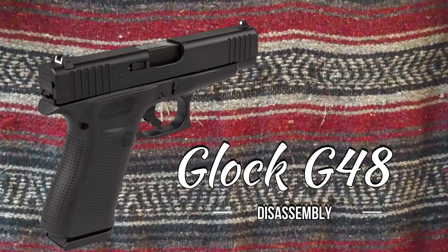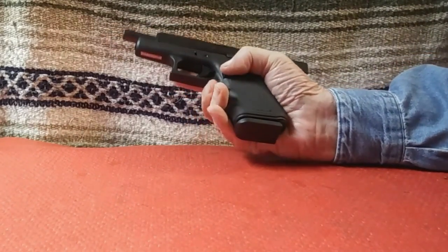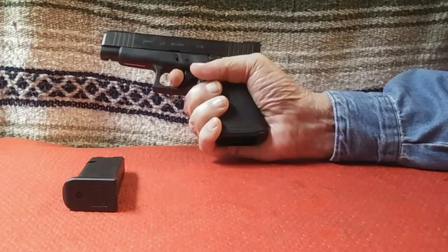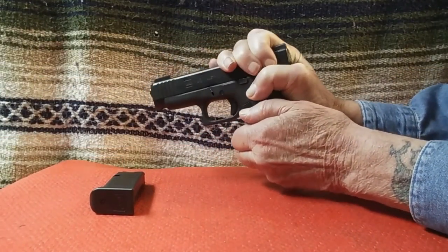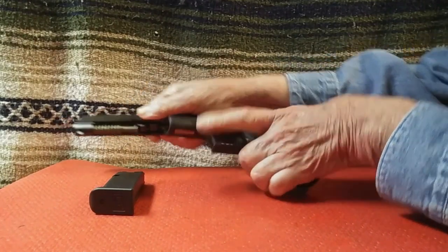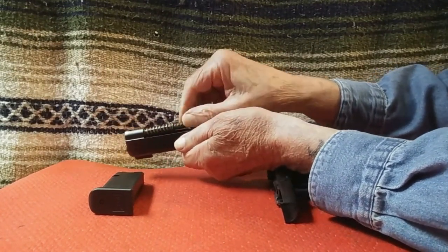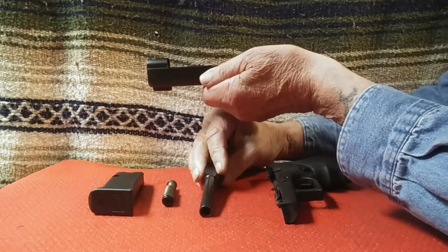Field stripping the G48 is no different from any other Glock pistol, but for those not familiar with the takedown procedure, let's run through it. First, make sure the gun is unloaded before you disassemble it. Remove the magazine and then check that the chamber is empty, and make sure to remove any ammunition present. Next, you need to pull the trigger if the Glock is cocked. Then pull the slide back about a quarter of an inch. If you happen to cock the action while doing so, pull the trigger again and repeat. Pull the takedown lever down from both sides and then pull the slide assembly off of the frame. Remove the guide rod assembly, and then remove the barrel. That's it — that's all you need to do to field strip your Glock.